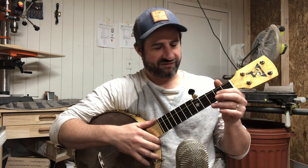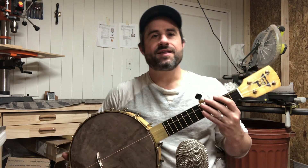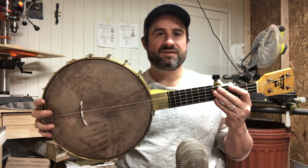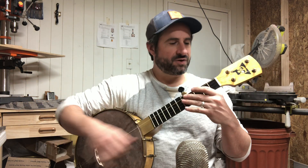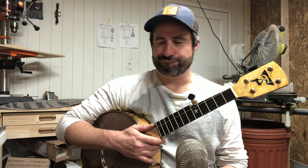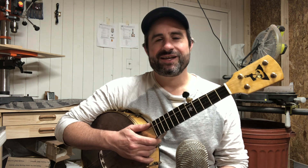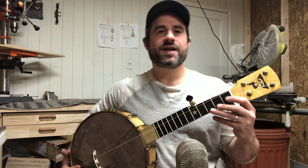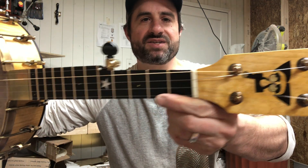It's a C scale — a 19.75-inch scale. Some folks call it a C scale, I calls it a kaiser blade. That's from a movie. Anyway, it's got an ebony fretboard.